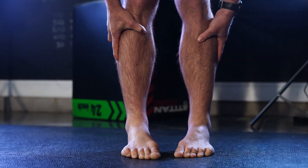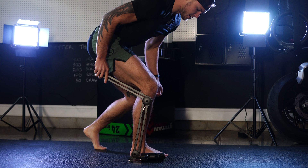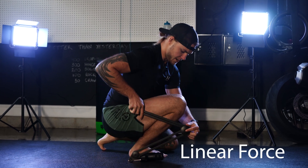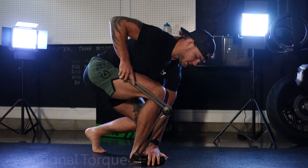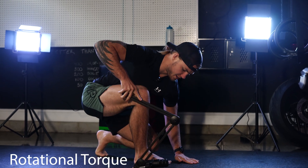When I don't allow my foot and ankle to rotate, it looks very similar to the mechanical model. When I do allow my ankle and hip to rotate, something very different happens.